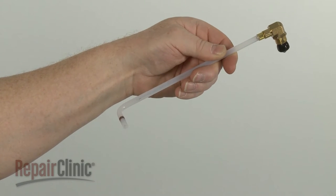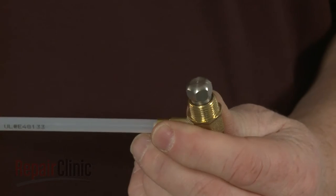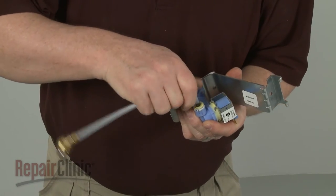Before you install the new sprayer nozzle assembly, be sure to remove the protective cap. Now fully insert the tube into the water inlet valve.